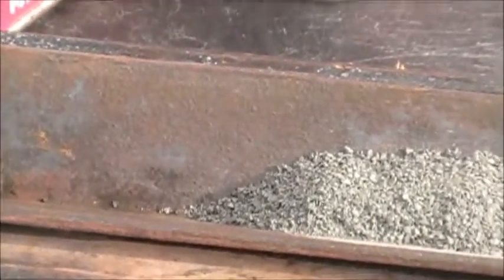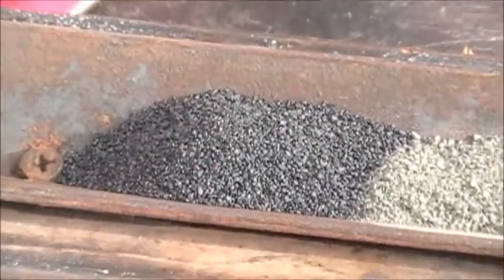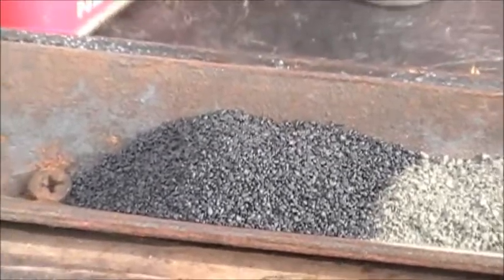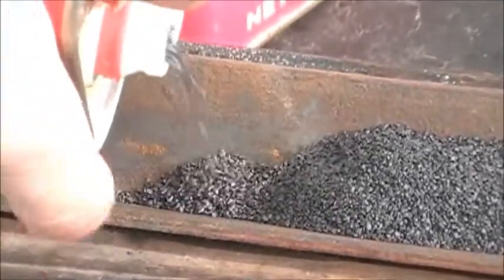We have the old black powder here now. This is a triple F black powder. The powder comes in four different sizes: single F, double F, triple F, and four F powder, which is typically used in cameras and such — known as flash powder.